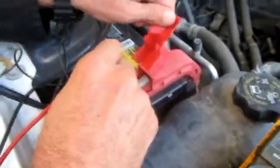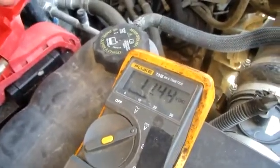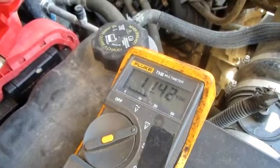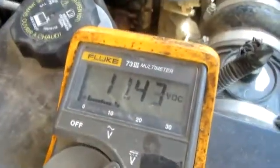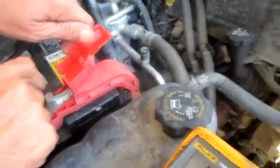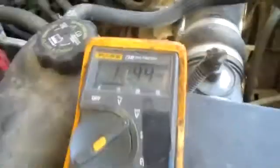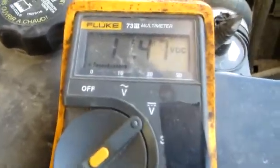As you can see now we're reading 11.44 volts — somewhere in that area. That's with the hazard lights on, headlights on, fan blower — everything electrical I could turn on, I've got turned on, including the hazard lights. So with a full load, we only dropped about half a volt.